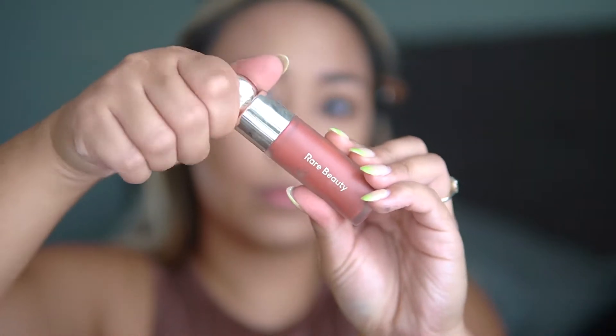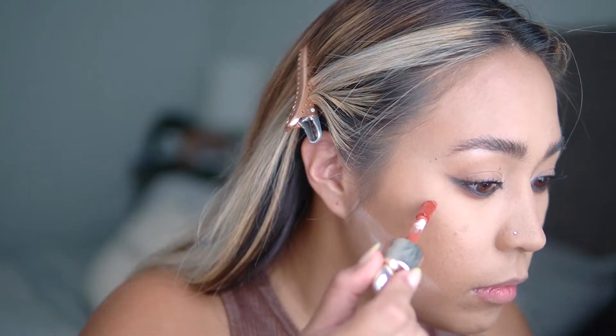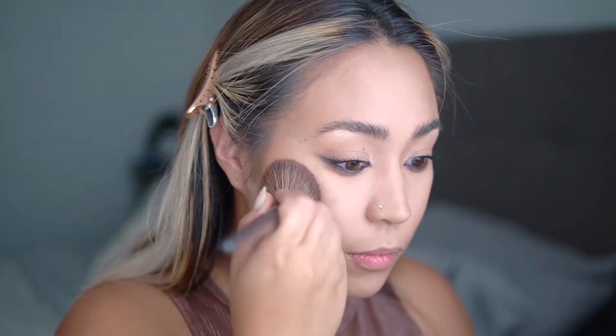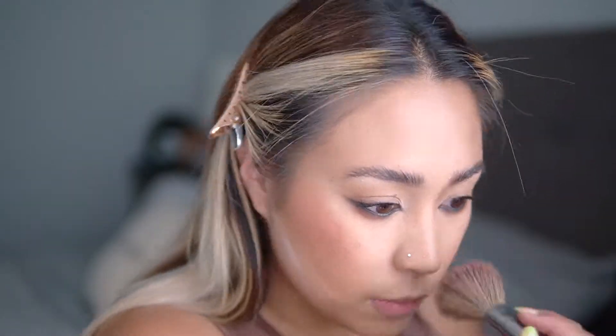For cheeks, I'm using the Rare Beauty Liquid Blush in the color 'Love' — I am obsessed with this color, I think it's so pretty and it transitions really well into fall. A little bit of this stuff goes a long way. Start with a small dot and blend it out using a blush brush, then go in with a blending sponge if you need to diffuse the color a little bit more.